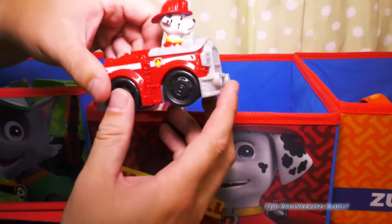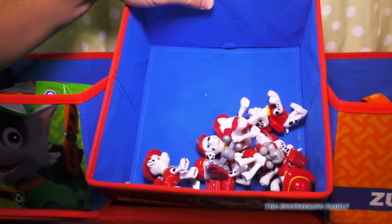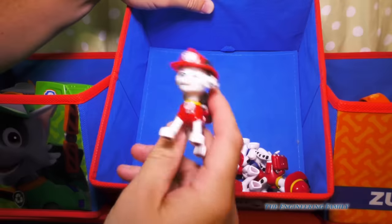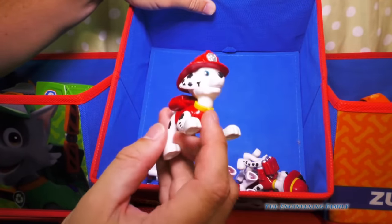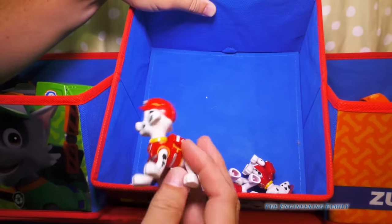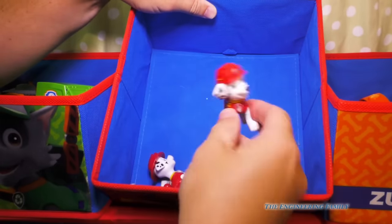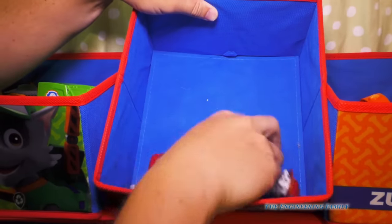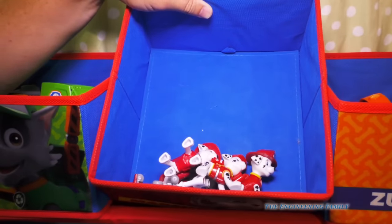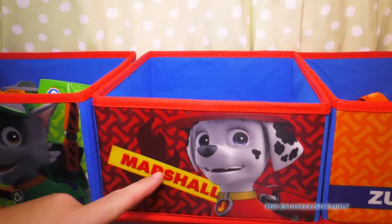We've got his little push-along toy, and we don't feature this one very often. Then we have his new EMT vehicle. We've got one Marshall with his water hose, another with his pup pack water hose, a Marshall without a pup pack, another Marshall whose legs move, special EMT Marshall — though his pup pack doesn't work — and EMT Marshall with a pup pack. We've got eight Marshalls total, so we've got more Marshalls than Rockies!